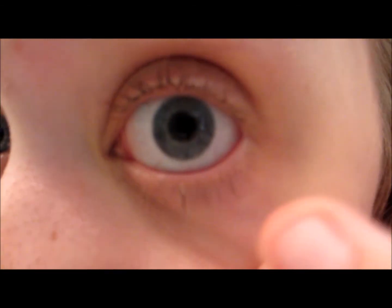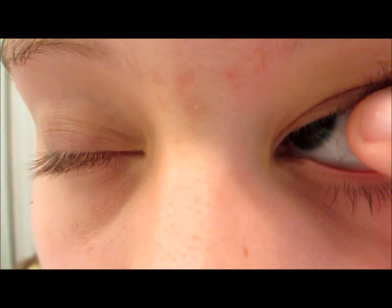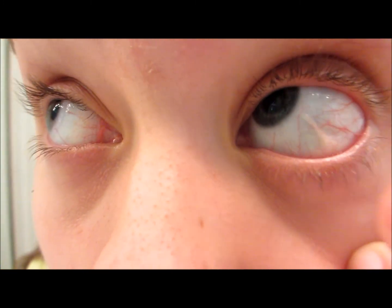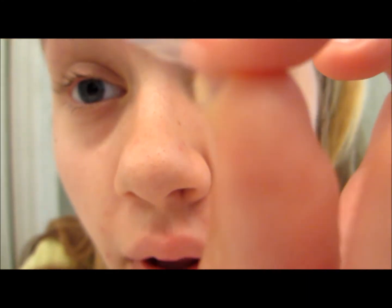And then to take them out, just look to the side again. Let it get settled in your eye — be all professional and stuff. So look to the side, slide it over, and then pull it out.